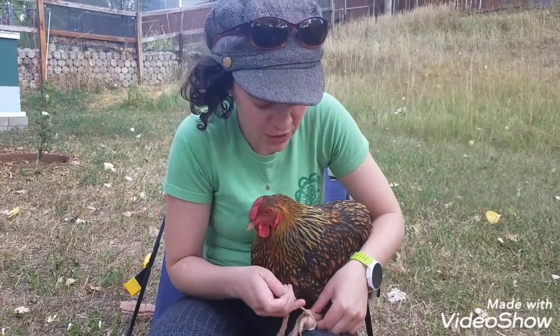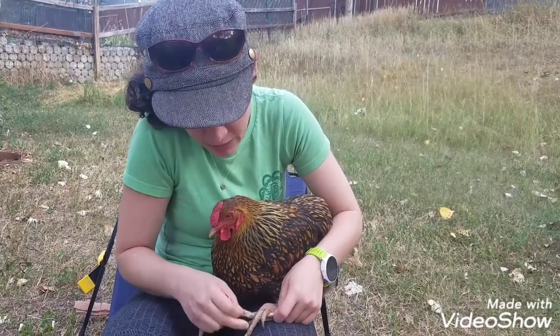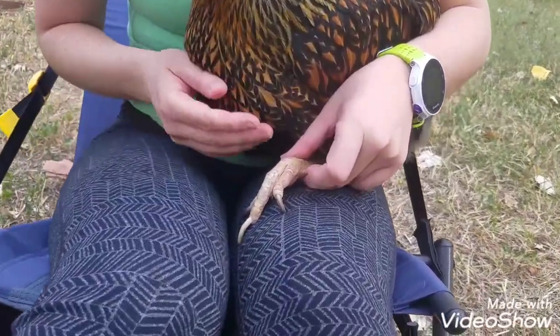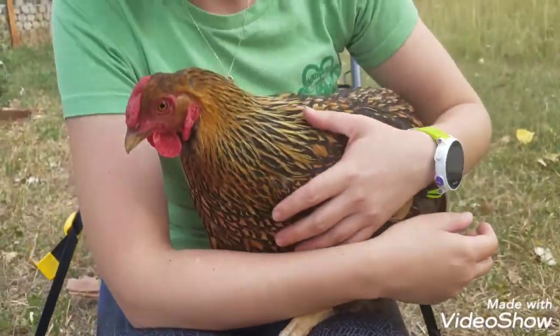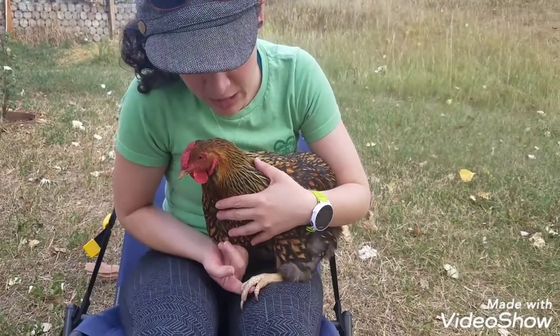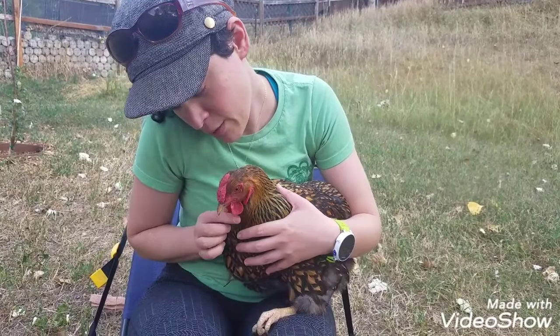Today I thought I'd show you how I change Cricket's bumblefoot dressing and what I do for bumblefoot. Usually for a hen with bumblefoot, I flip them onto their back on my lap, but Cricket gets all panicked about that, so we've worked hard and she allows me to just lift up one foot now. Pretty awkward, but we make it work.